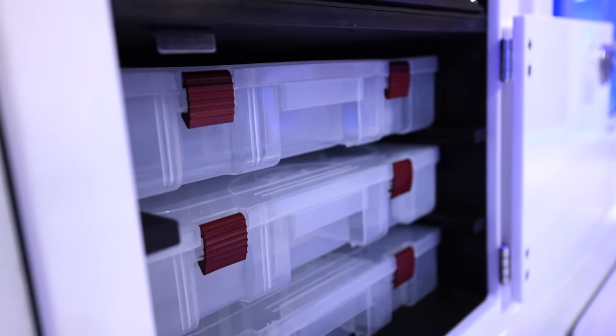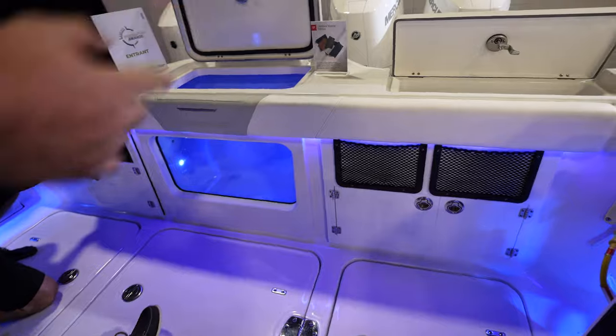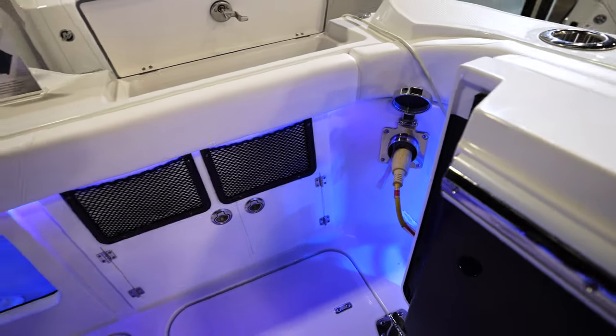You can open those and you've got Plano storage, a little drawer there. You've also got a Glen Denning shore power reel, so when you get back to the dock, just pull that out and plug it in.